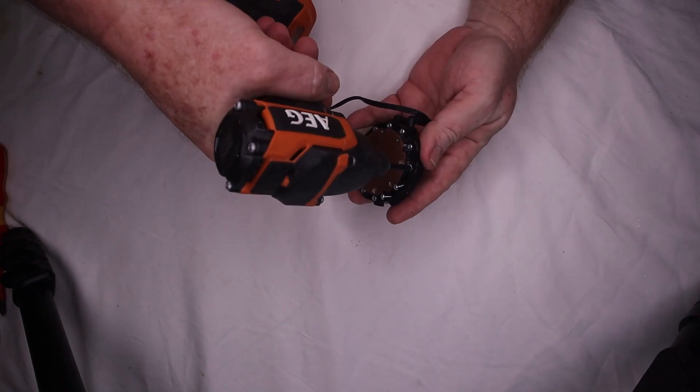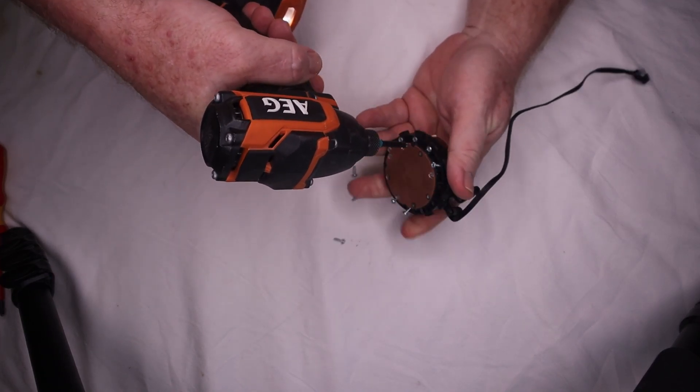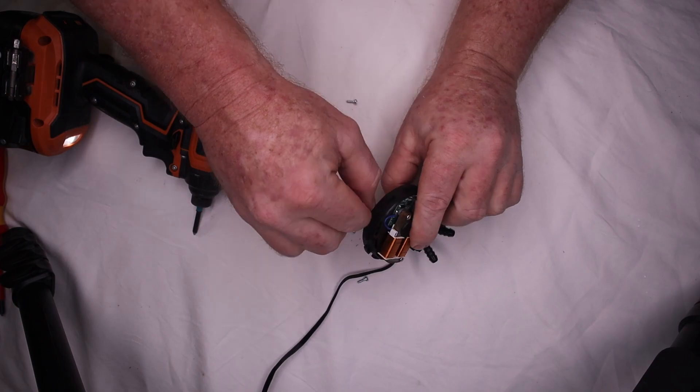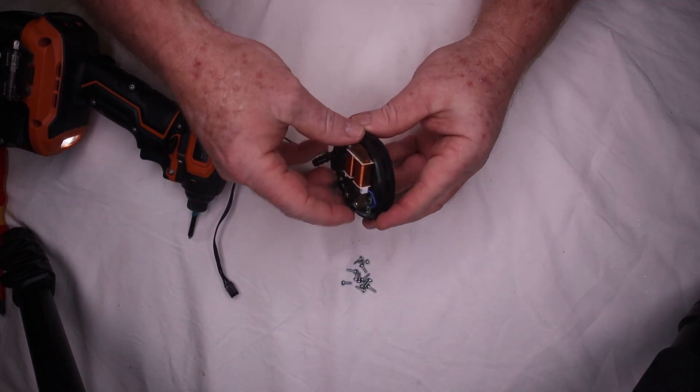We're just going to undo the thousand screws now that are holding this side on and see what's in it. I feel like I'm undoing a set of bead lockers. Okay, let's crack it open and have a look.